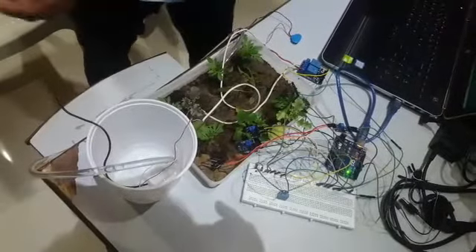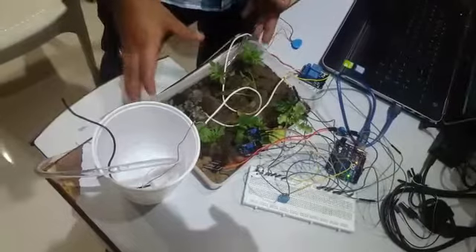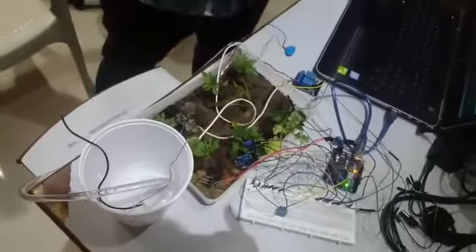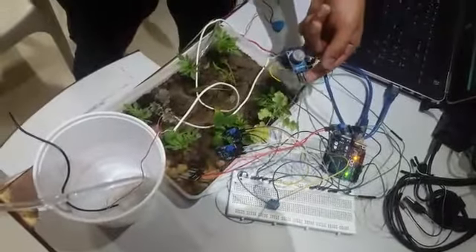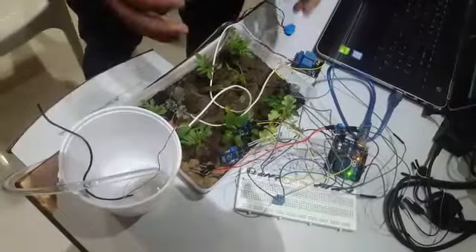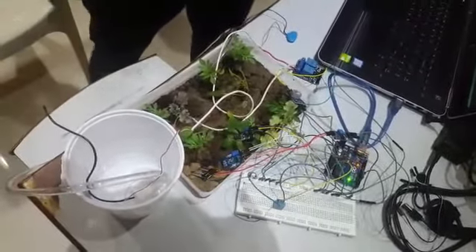We have made this precision farming project in which we have made an agricultural field prototype. We have attached a water pump to a water tank to supply water to the field. We have used various sensors: MQ-2, MQ-7, MQ-135, and a moisture sensor. These sensors are used to detect gas around the field, and the moisture sensor is used to sense the moisture content in the soil.